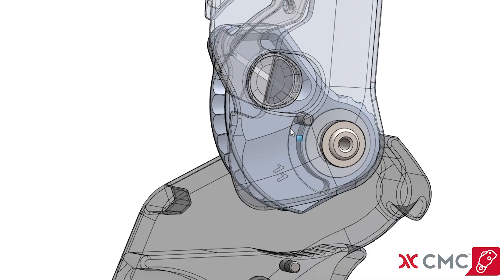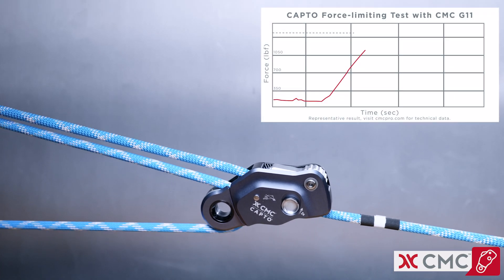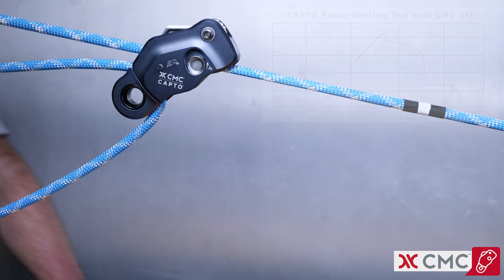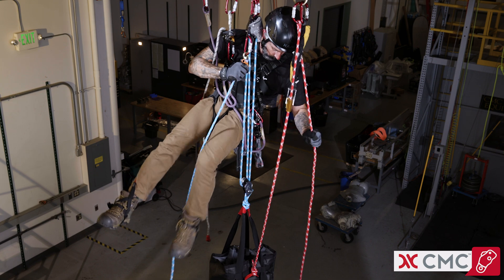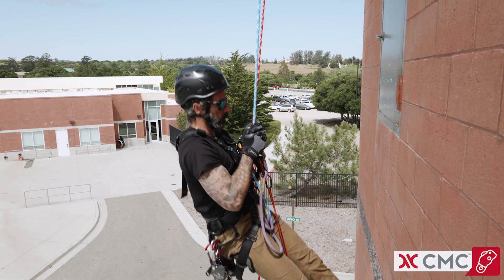A key feature of the CapToe is its force-limiting v-groove cam. Unlike tooth devices, the v-groove cam is designed to dissipate energy in overload situations, providing greater protection for the rope system. The v-groove cam easily releases and resets, and is also gentle on rope, which is ideal for hauling heavy loads, taking up slack, or repeatedly ascending and down climbing.